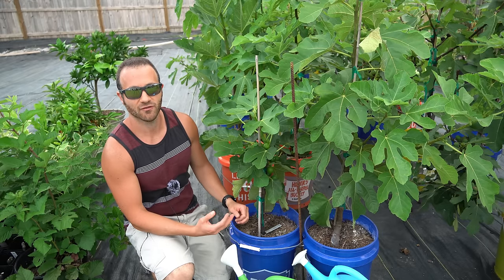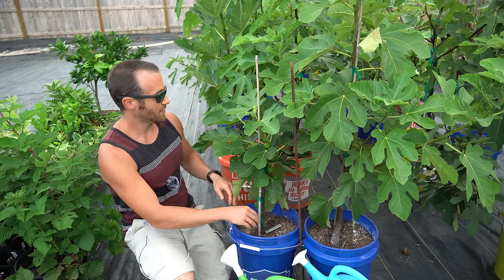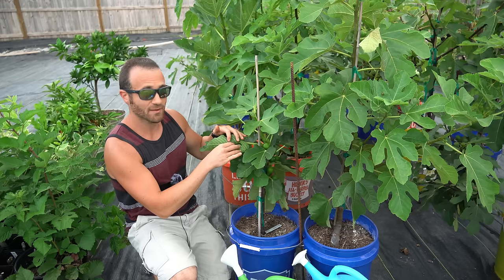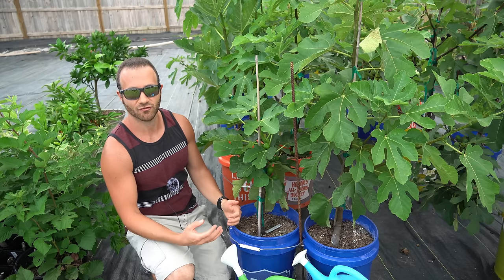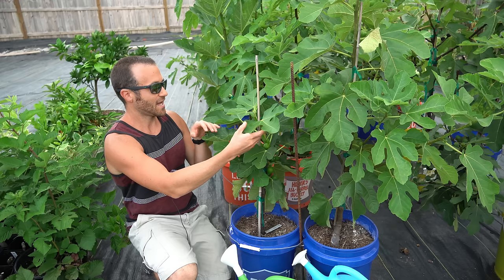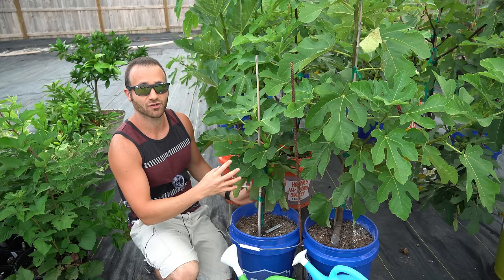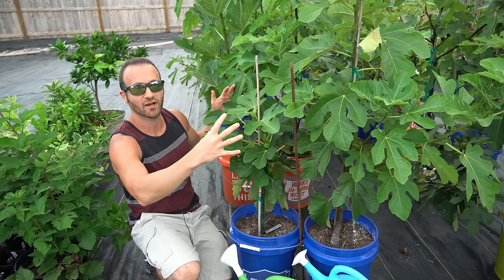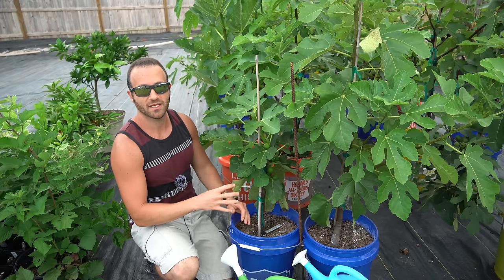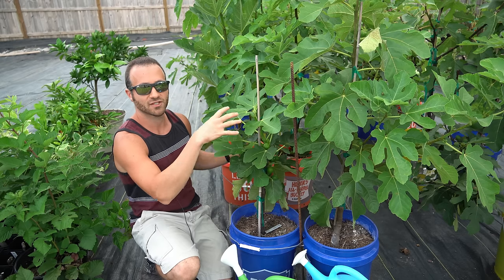Trees are limited to the amount of energy they can draw up from the roots and absorb from the sun via photosynthesis, but they have to split that limited amount of energy between all different life processes — growing roots, new trunks, new leaves, and new stems because they want to get taller and larger, and also setting and ripening fruits. Trees that grow more vigorously, putting on more leaves and wanting to grow taller with more stems, are going to have less energy to put into ripening their fruits. So the more they're trying to grow out and get large and grow vigor and grow green wood, the less energy they're going to have to put into ripening fruit.